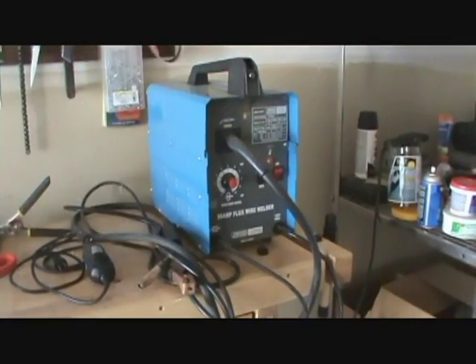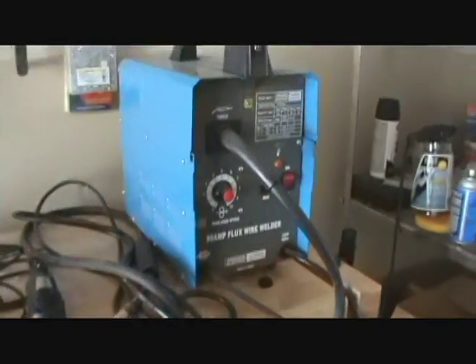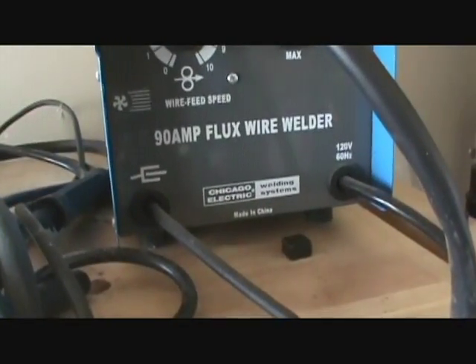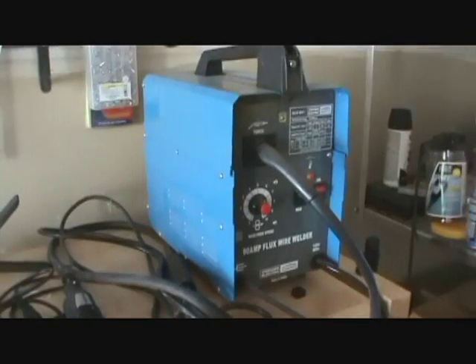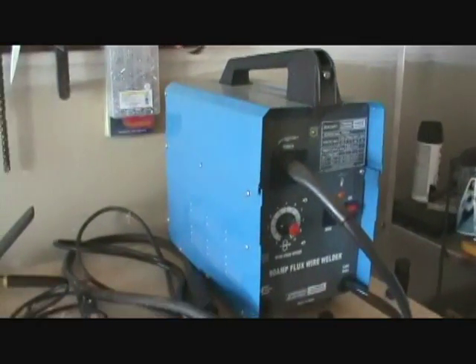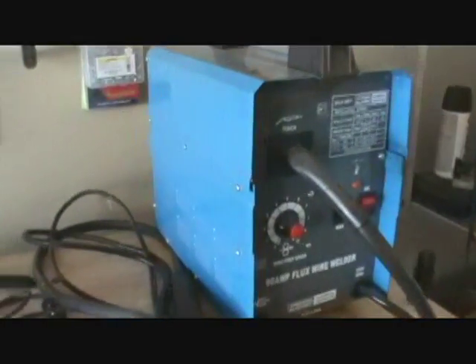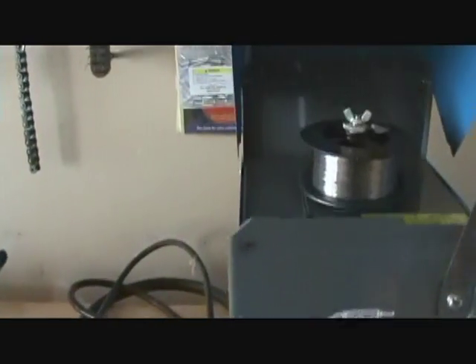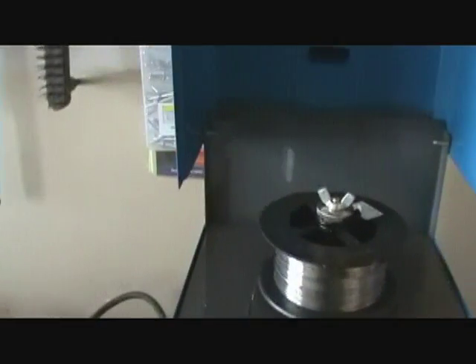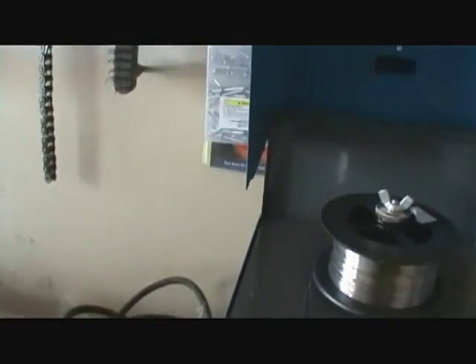I had to go buy a welder and this is just a 90 amp flux wire welder. I bought this at Harbor Freight for right at about $100. One thing you want to do when you buy these — they come with wire, but the wire sucks, so just go to Lowe's or Home Depot and get some better wire.